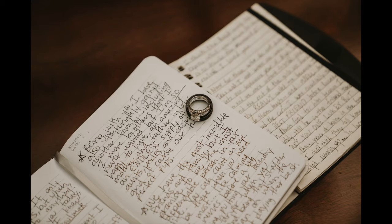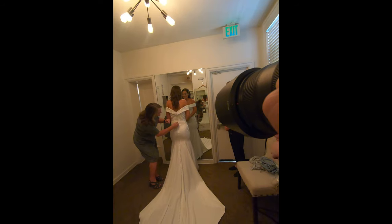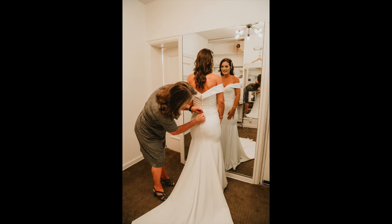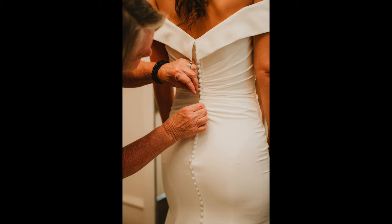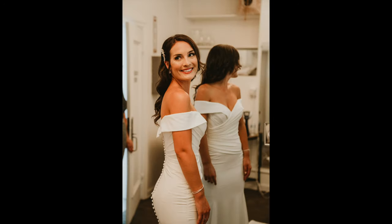After that we moved indoors. Got some ring shots, got their vows, put the rings on top of the florals. We always end up directing this shot for whatever reason — you would think it would be very candid and we'd just capture the moment, but we never get it. Or maybe it's just not a real moment and we have to direct it.